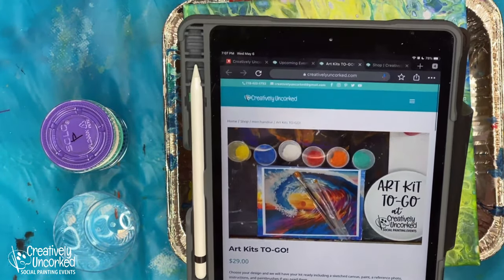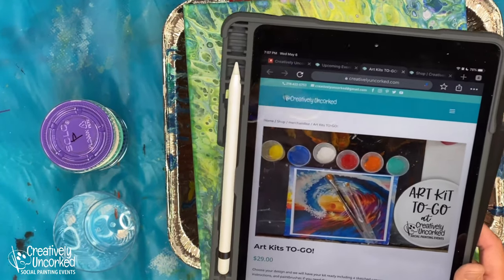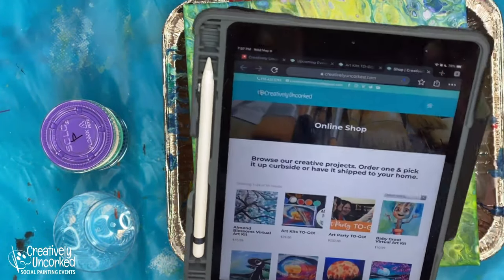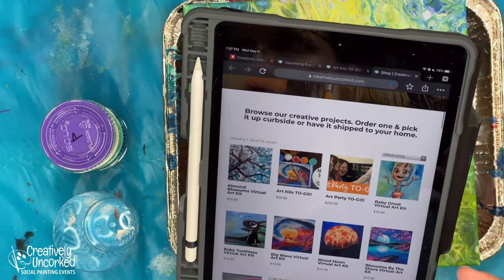So if you have friends across the country that never get to paint with you because they live so far away, no more excuses. We have other art kits of course. You'll find those in our shop section. That's where you'd find like the ceramics, the wood, and whatever else.